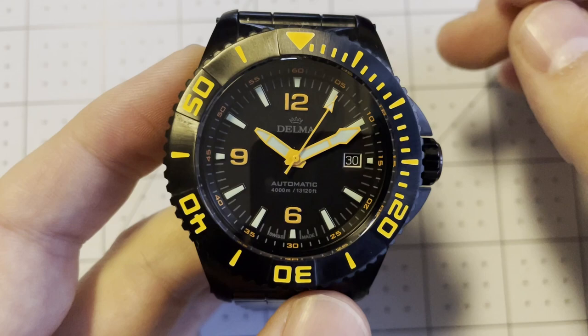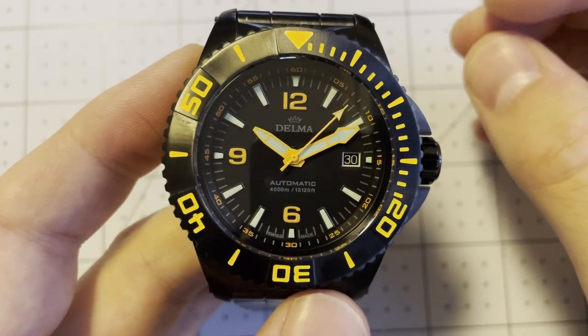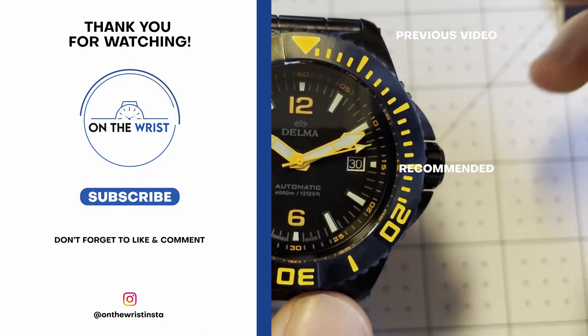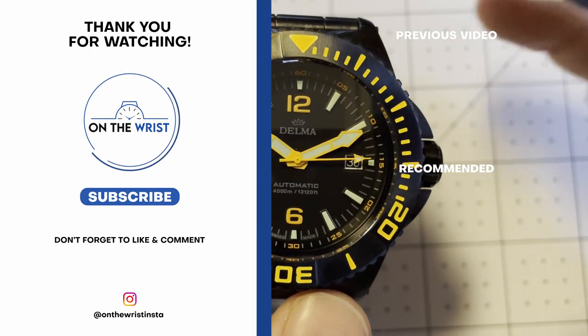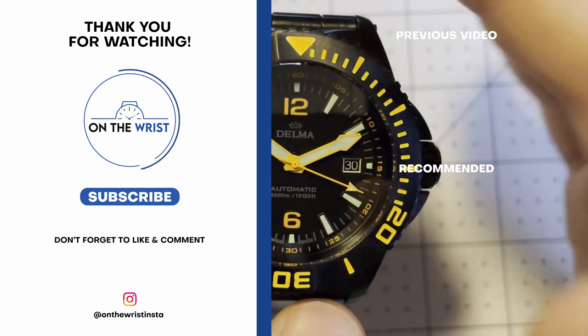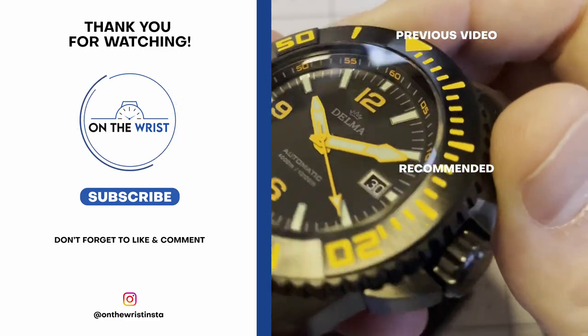Let me know down in the comments what you think. Do you like the aesthetic of this watch? Is owning something that can go two and a half miles below the ocean interesting to you? I'd love to hear your thoughts — drop a comment below. That's all for me today. This has been On The Wrist. Thank you for watching.